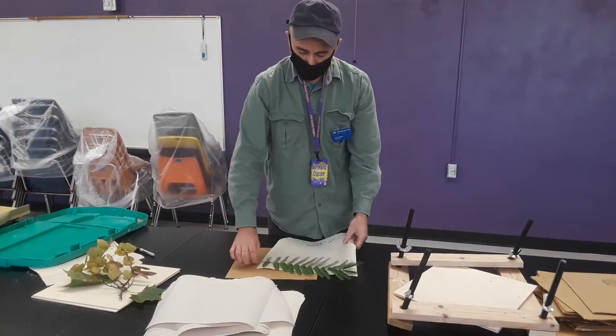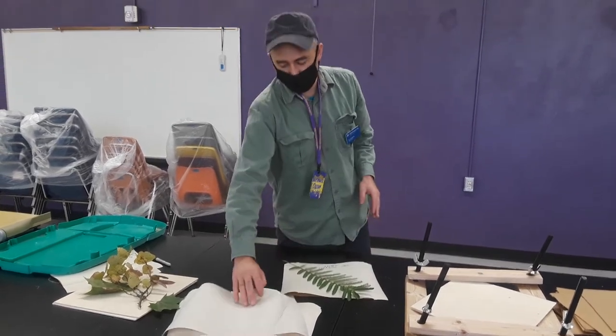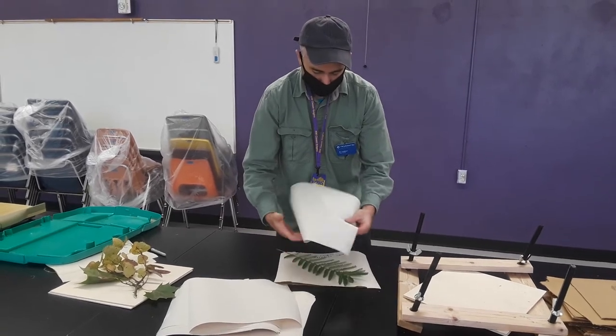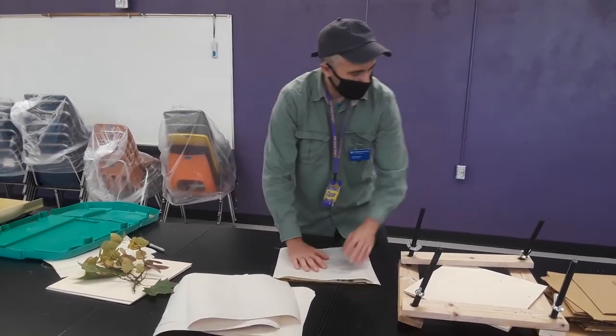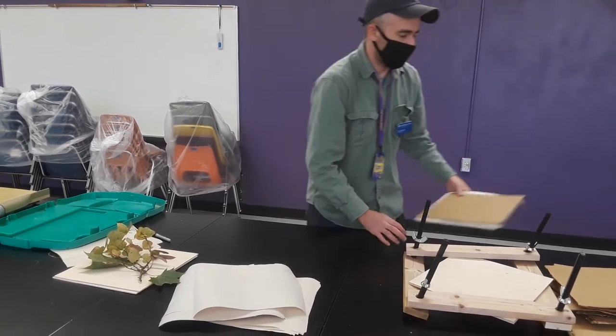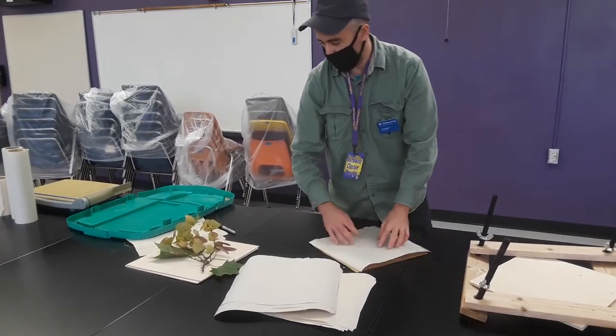I have cardboard for airflow, and this paper is going to help draw the moisture off the plant. Another piece of paper, another piece of cardboard, and set it aside. Another piece of cardboard, piece of drying paper.